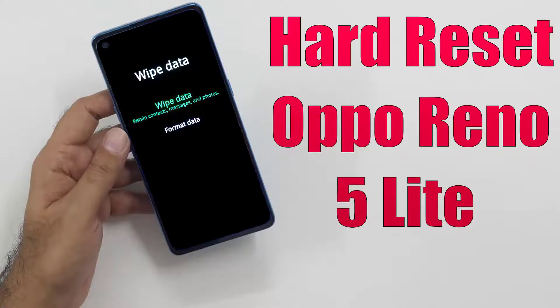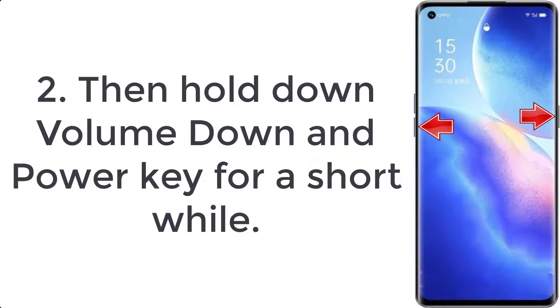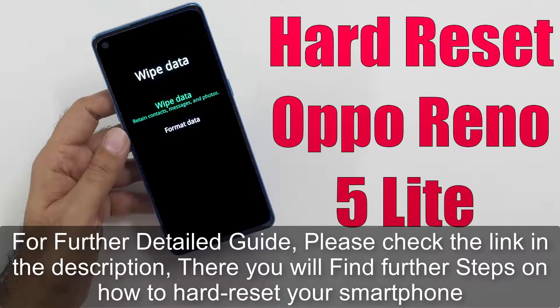How to hard reset Oppo Reno 5 Lite. Step 1: First, switch off your smartphone by pressing the power button for a few seconds. Step 2: Then hold down volume down and power key for a short while. Step 3: From the appearing list, tap on the English language option.